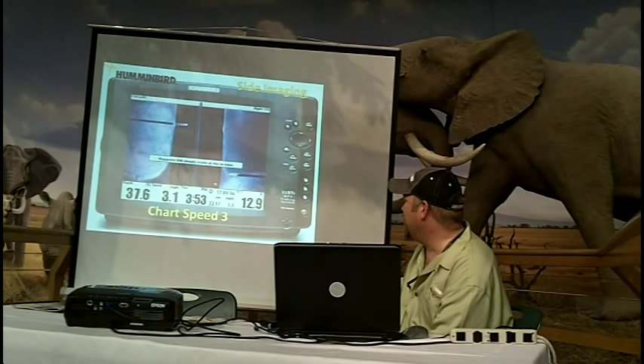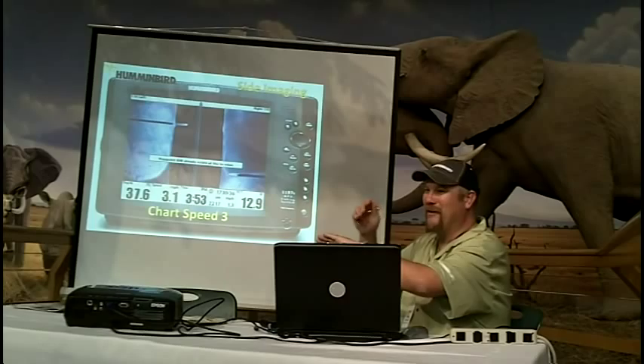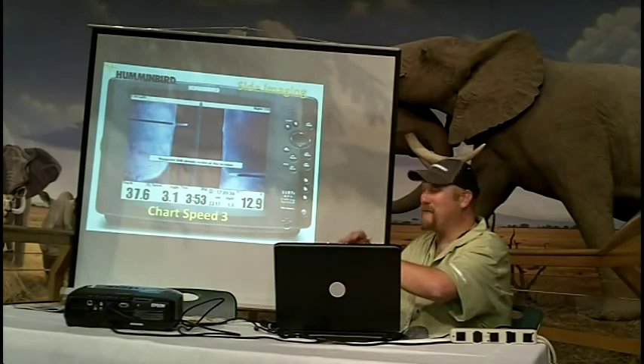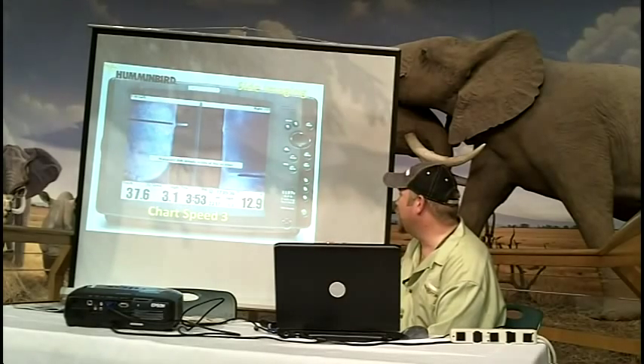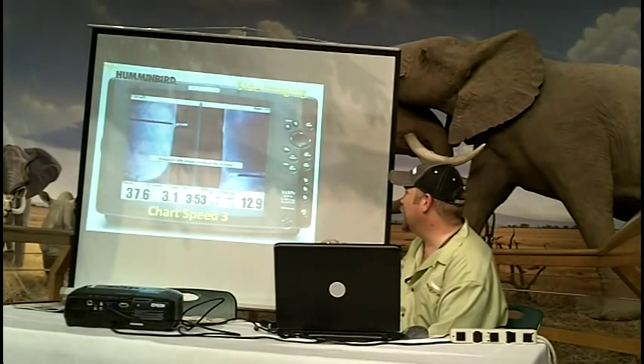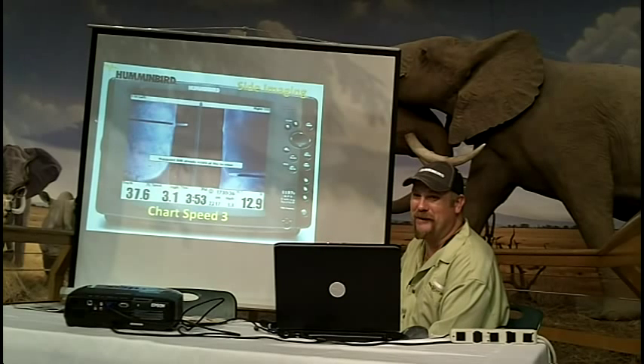You can see the fish here and the shadow from the fish. It's just like taking a flashlight — when it hits that fish, that sound wave can't travel any farther. It goes back to the unit, so it creates a shadow behind it. Same thing with the bridge piling.